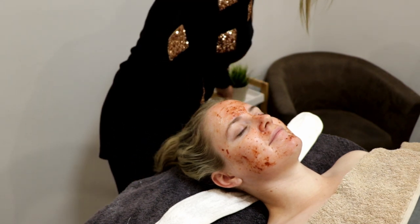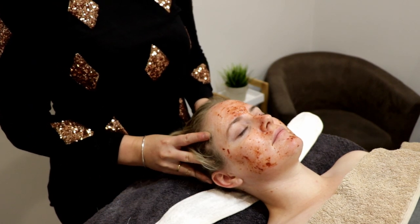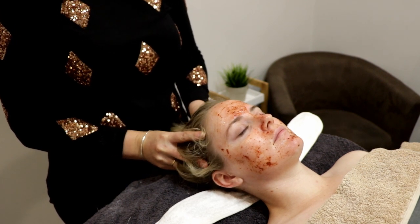While that peel is processing, Kate gets a beautiful scalp massage. We like to make sure there's an element of real pampering in our treatments — even if they are results driven, we try to put as much pamper time in there as we can.